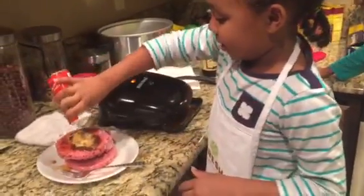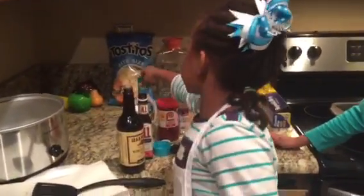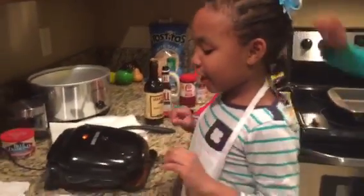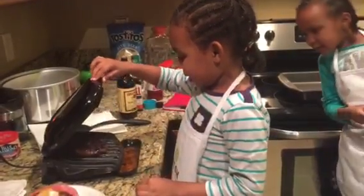And the reason we got the cheese over here and the ranch over here is because we're going to be doing the other things. Okay, now I'm just going to check and see if this one's ready. Is it ready?